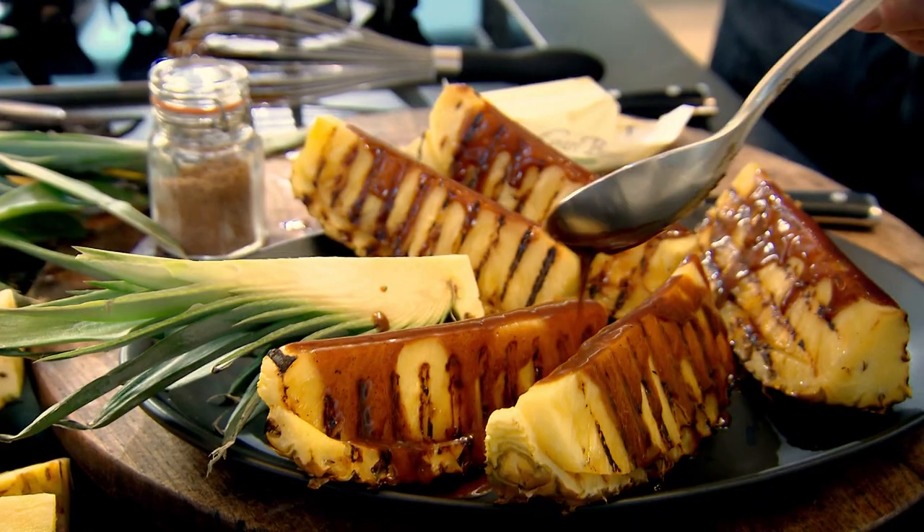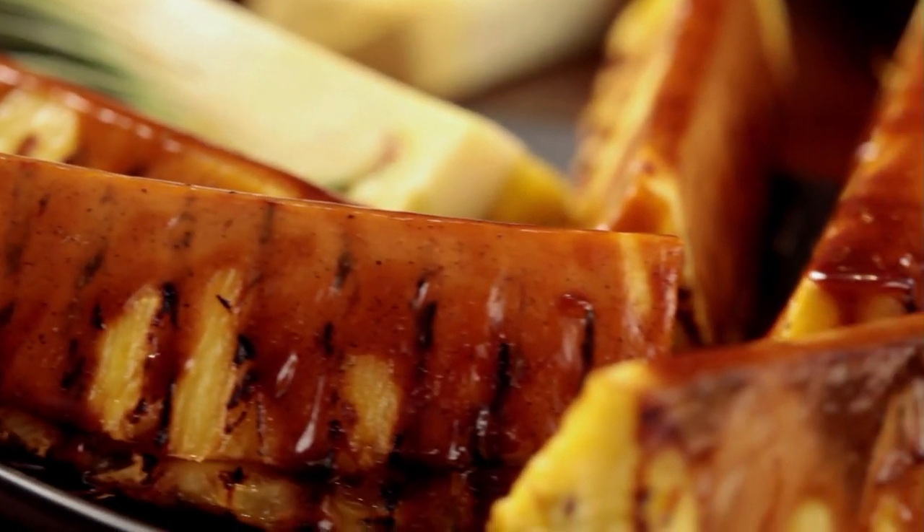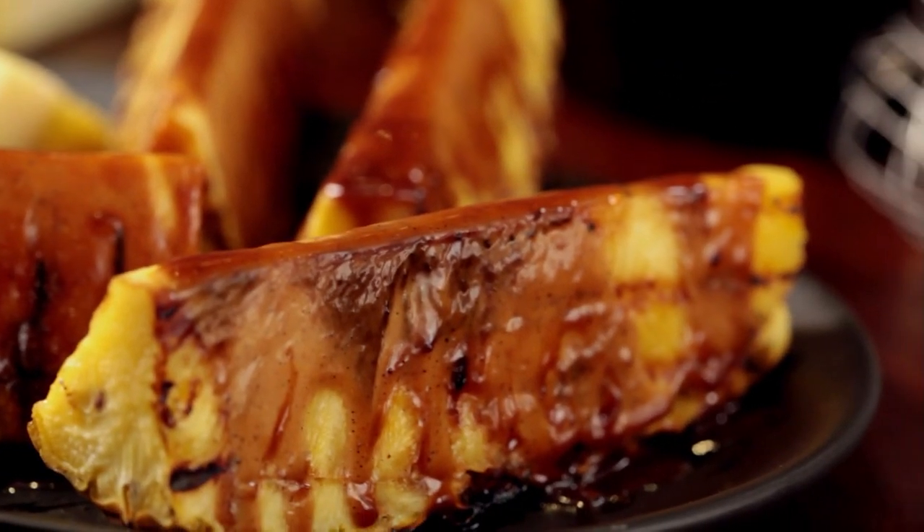Just drip that spicy caramel over your pineapple. Wow. Simple, elegant, and seriously impressive — griddled pineapple with spiced caramel. A delicious treat all to yourself that tastes even better shared.